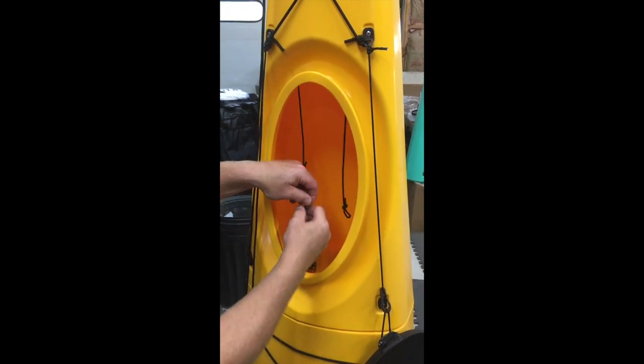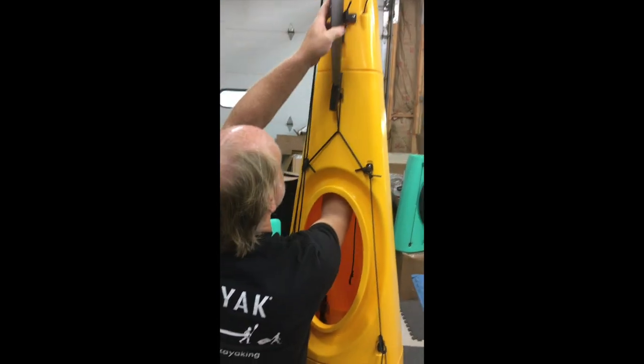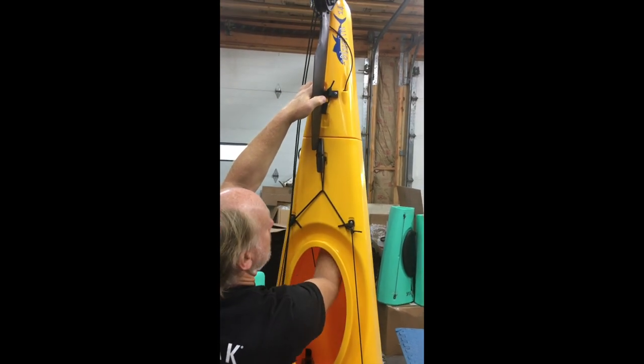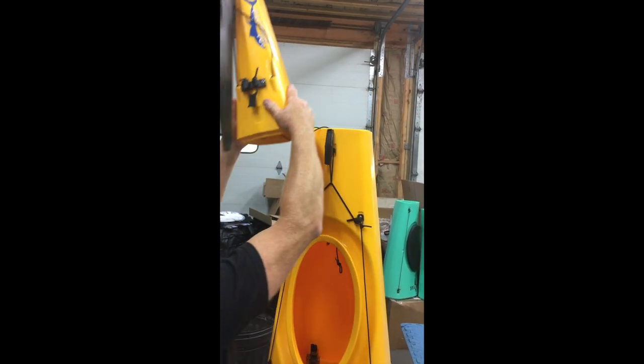Make sure the S-carabiners stay on the part that's down and only the ends of the cables go up. Reach up, unlock your three latches, pull the section apart, and bring it down.